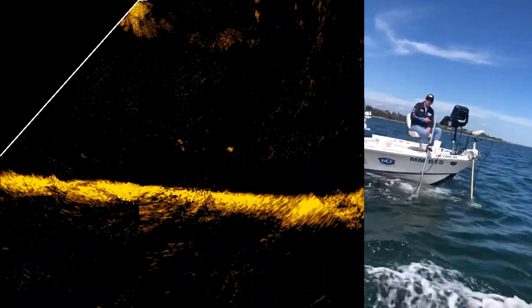It is a bit choppy, so conditions are going to be tough. Started off seeing a few fish — there's plenty of small snapper or pinkies here. Then got onto a great school of salmon in midwater, and eventually we found some better snapper.